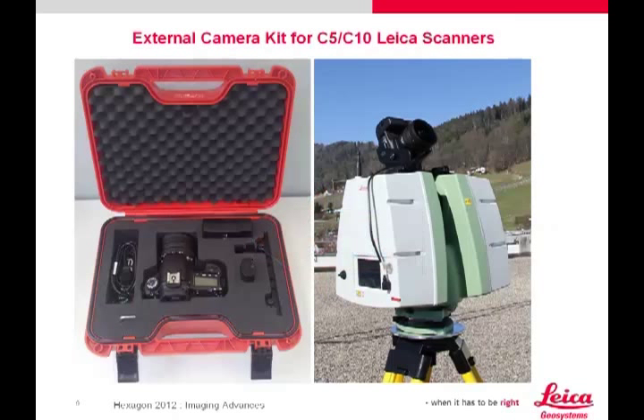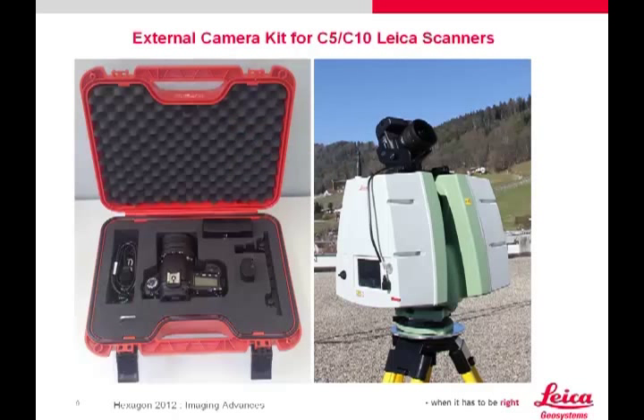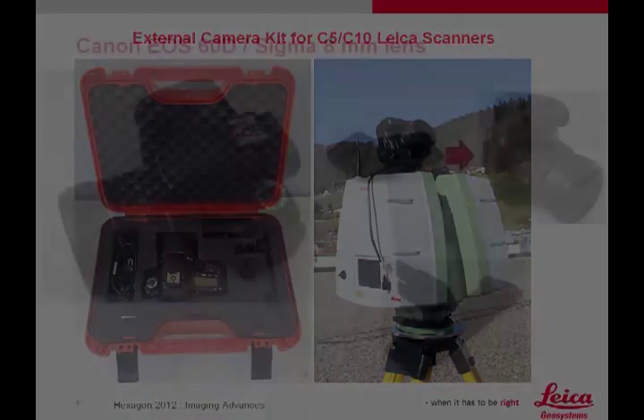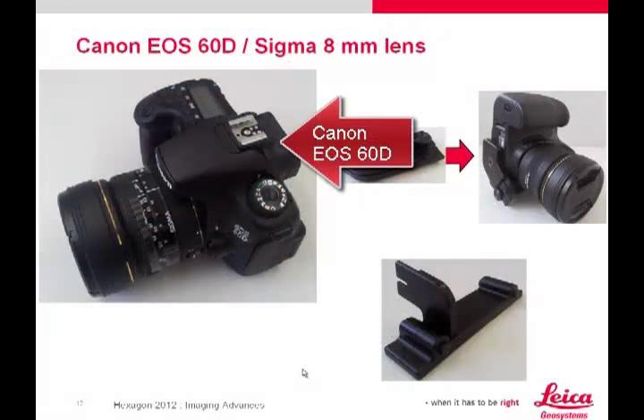With the external camera kit, you can mount a Canon EOS 60D camera on top of the scanner. Six photographs create a full dome image, which when imported into Cyclone can be used to make cube maps or to color point clouds. The Canon EOS 60D is an 18-megapixel high-quality digital SLR and it takes absolutely stunning photographs.